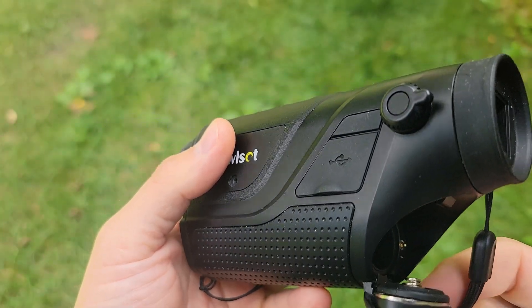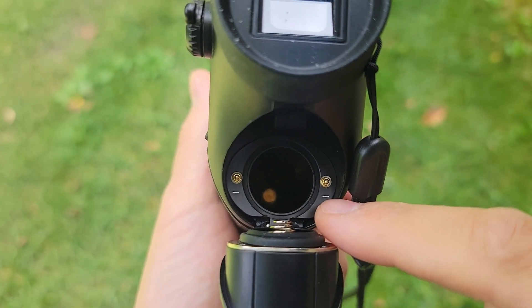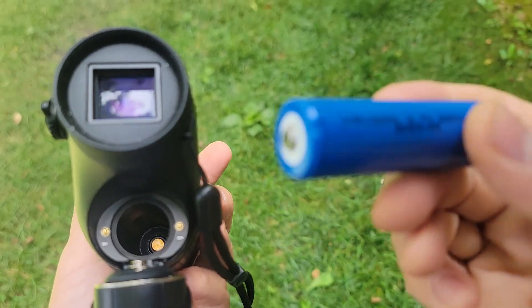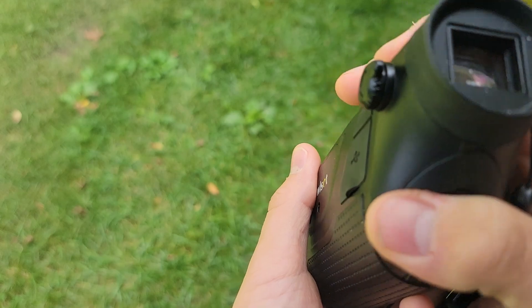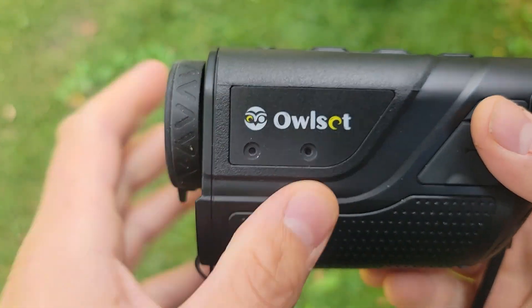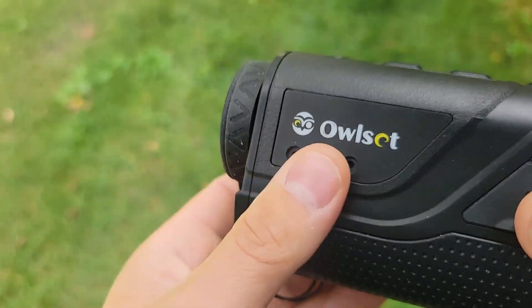I got a chance to play around with this for a little bit. The battery door has negative signs that correspond to the battery — positive down, negative up. Make sure you shut the door; it clicks and latches in. There are threaded inserts on the sides and the bottom for a tripod or whatever you want to attach to it.